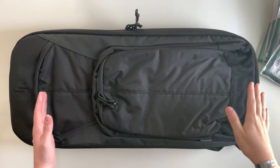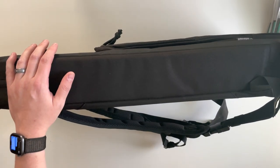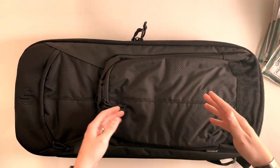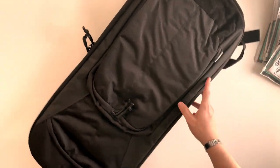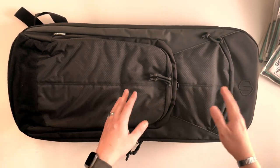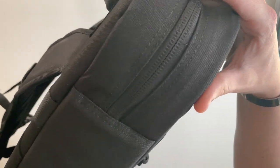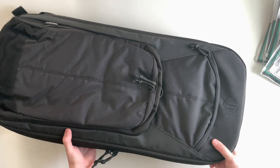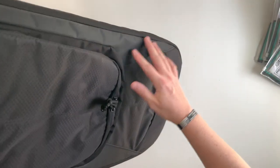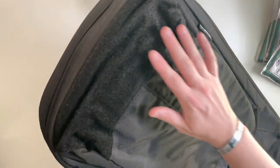The materials — your main structure, both the external and internal shell, are constructed of 600D polyester. If you don't know textiles, the 'D' stands for denier, a unit of measurement for thickness and density in fabric. For example, one strand of silk is one denier. All the seams are double-stitched, featured pretty much all the way throughout the bag and into the inside.